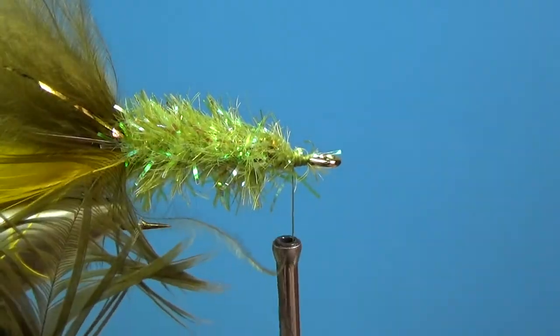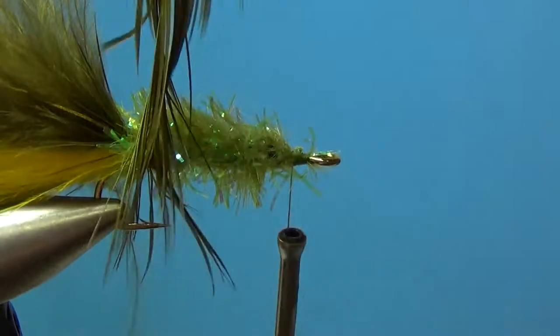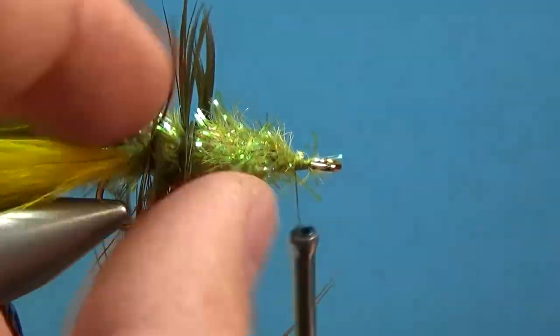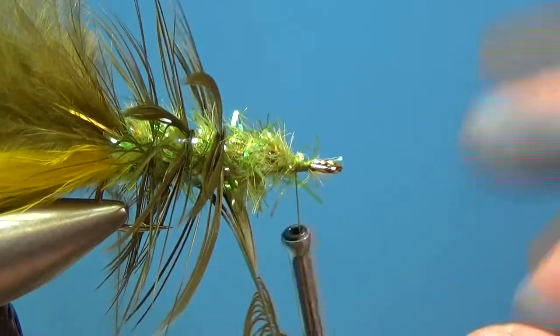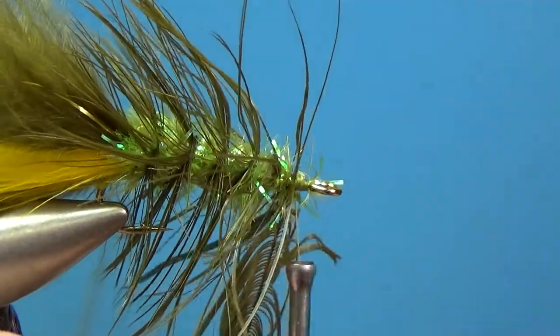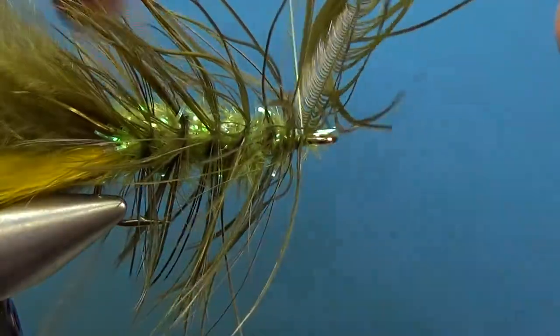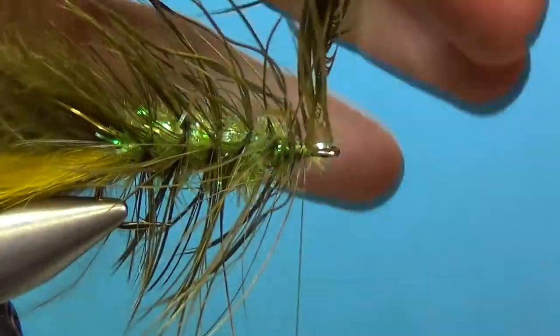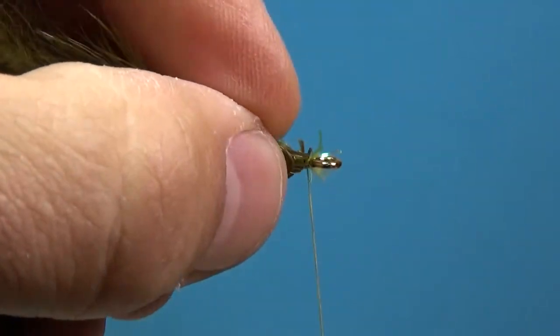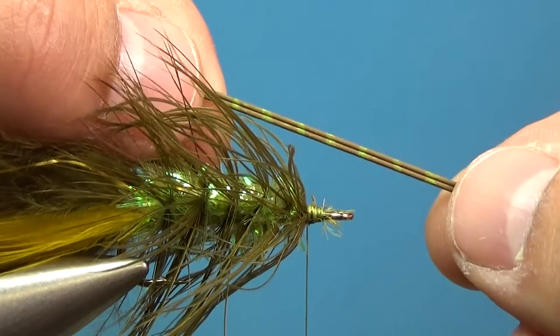Now take the hackle feather and wrap that over the top, away from us, going forward. These feathers are pretty webby — you can comb them out as you wrap forward to get those fibers laying back. Hold it straight up in the air, drop the thread over about three times to secure it, and just clean up that eye slightly.